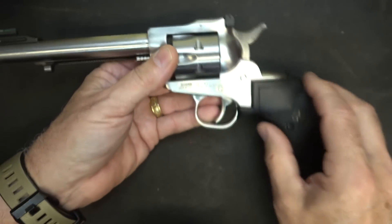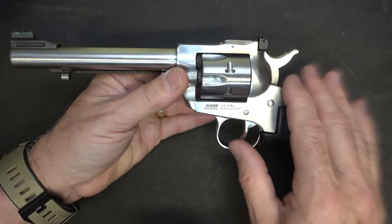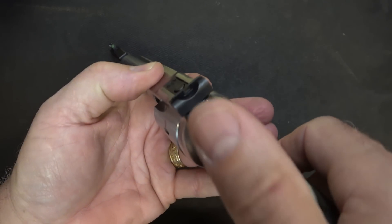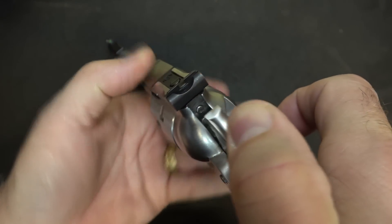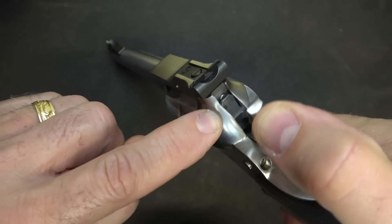This one has a Packmire grip, but typically they come with wood grips. One of the differences with the new Single 6 is it has a transfer bar. When you pull the hammer back, there's a bar that comes up and protects the firing pin, keeping it from firing.